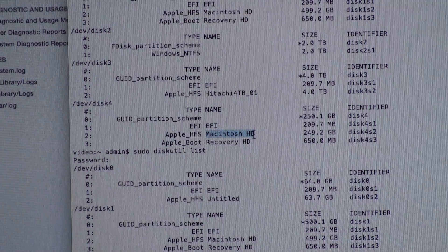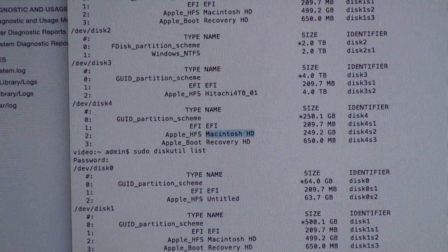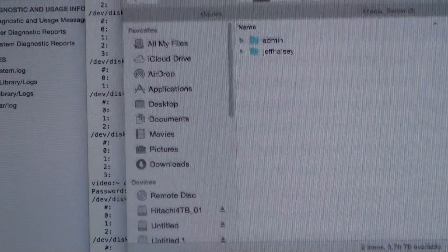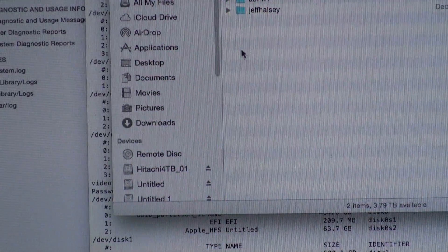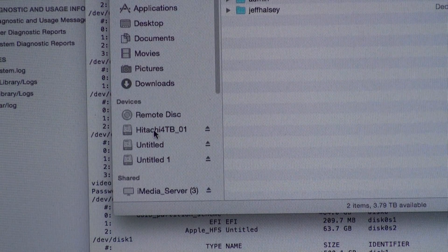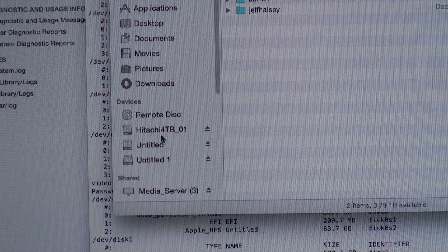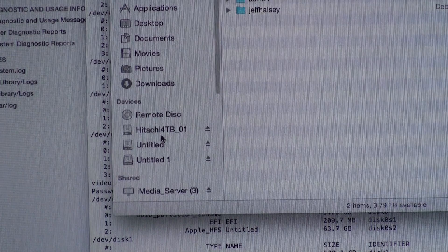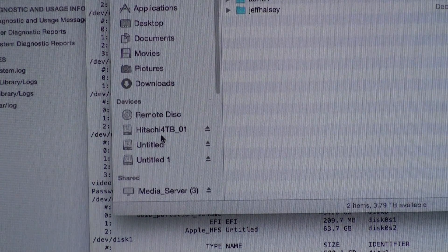So we have a choice — either we can try and back it up now, except we can't because it doesn't even show up on the Mac. So we're just going to go ahead and have to change it out, and then we'll try and get anything off of it while it's out of the machine.